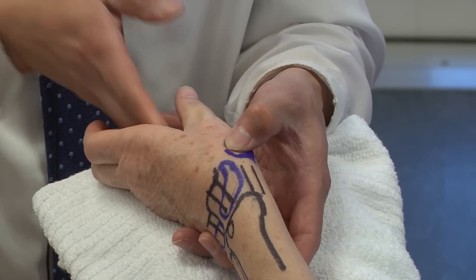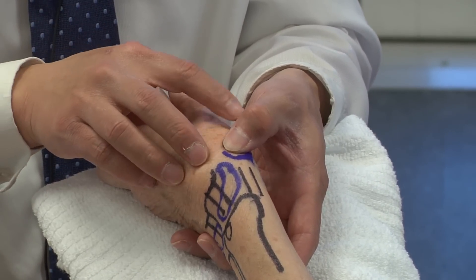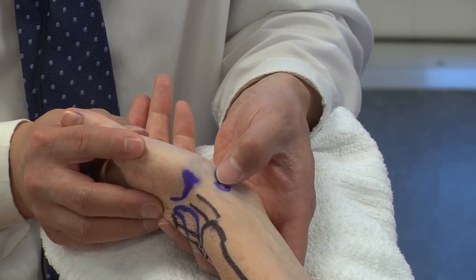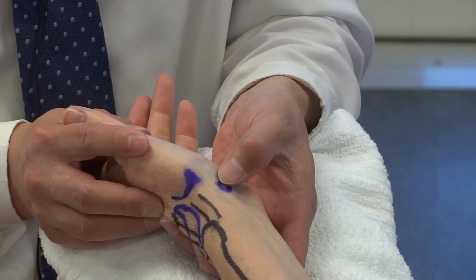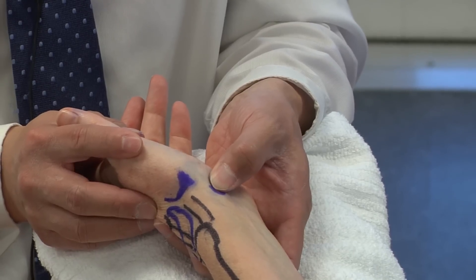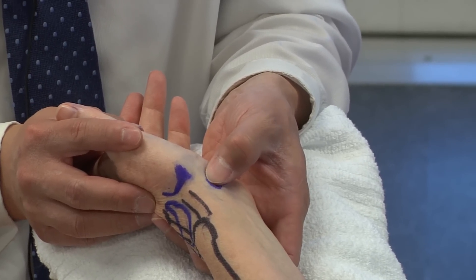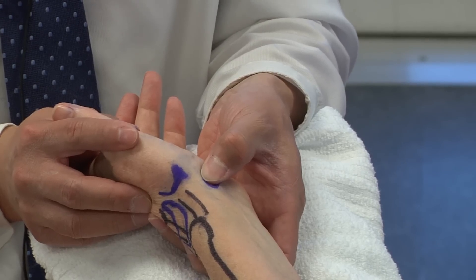This is the CMC joint. It's important to differentiate between that and more proximally and volarly the STT joint — my thumb is on the scaphoid tubercle. Patients coming in with STT arthritis, which is much more proximal, have pain that is more volar and more proximal.